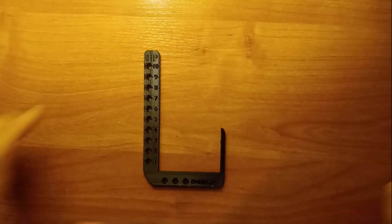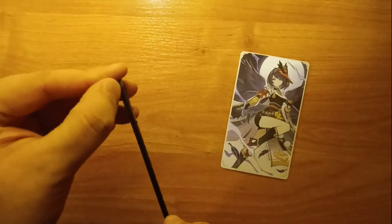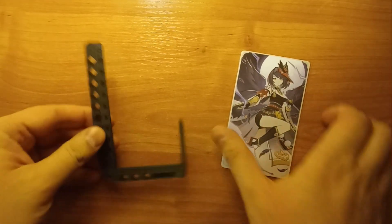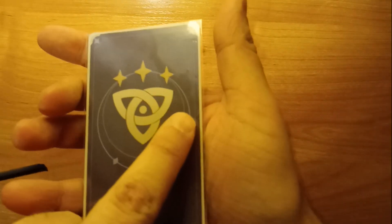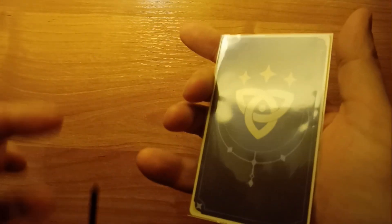Now let's put a card inside. First of all, remember to clean your 3D print otherwise you may damage your cards, and I highly recommend using some sort of card sleeves just in case — you can never be too safe when it comes to your cards.